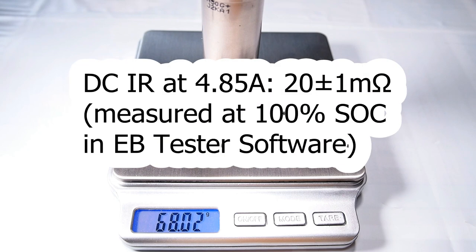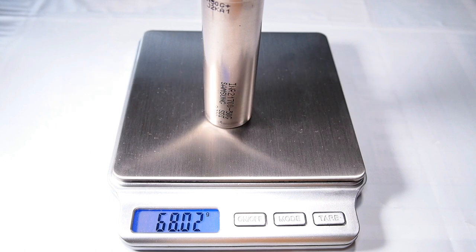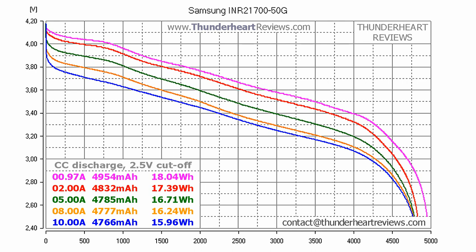The DC internal resistance of the fully charged battery was around 20mΩ measured by the EBC tester software at 4.85A. The 0.2C or 0.97A discharge test is performed to check the real capacity. In my test, Samsung 50G showed 4954mAh or 18.04Wh. It's a bit lower than 50–100mAh but the manufacturer doesn't specify nominal capacity — they only mention minimum capacity at 4850mAh. The results at 2, 5, 8 and 10A discharge rates you can see on your screen.